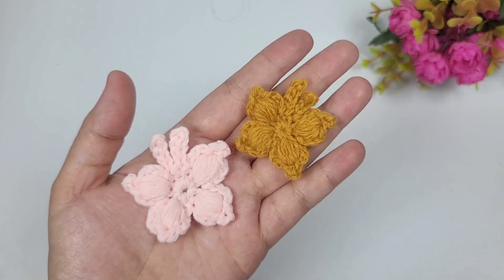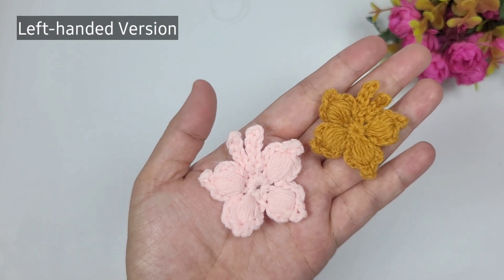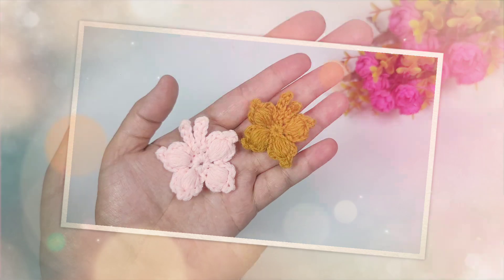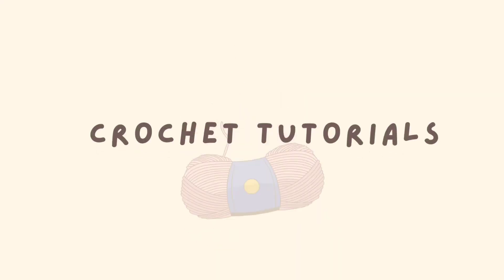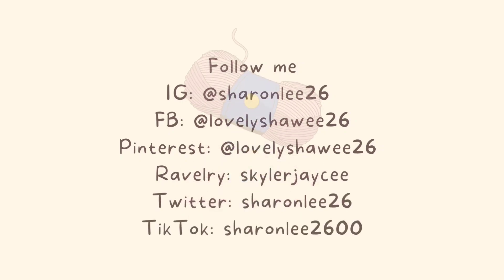Hello everyone, this is me Sharon. Welcome back to my YouTube channel. For today's video I'll be showing you how to crochet a butterfly. Before we start the project, make sure to subscribe for more video tutorials.